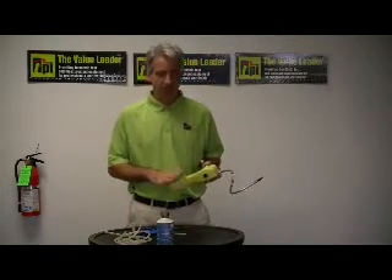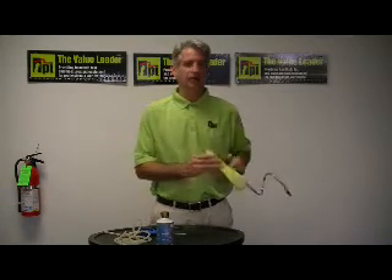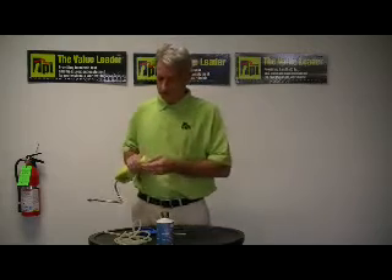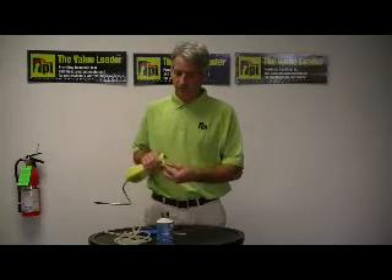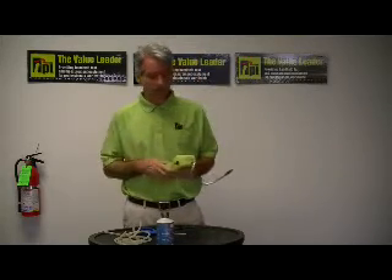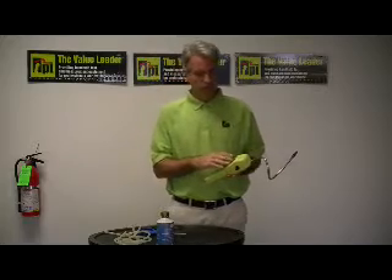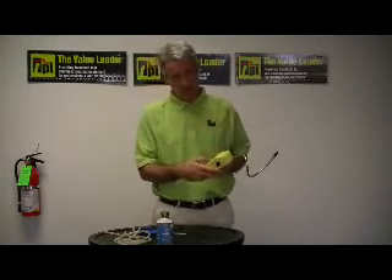It's very easy to use and operate. It uses standard alkaline C cell batteries, so if you have power issues, you can run out to your local convenience store and replace the batteries as needed. It's all push-button driven, as opposed to the older style thumbwheel tick operating units.